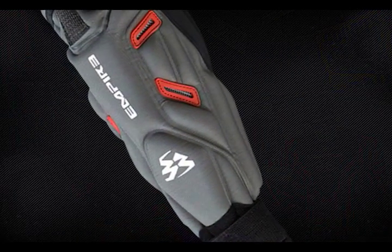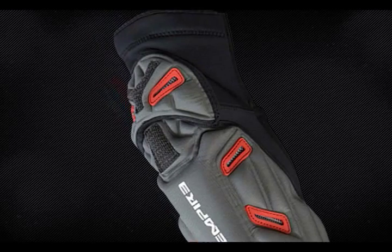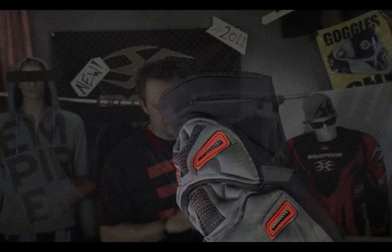It has a gel core from top to bottom, so you get that extra padding where you need it. It has a layer of EVA molded foam on top of that, and it has six vents that go from the outside all the way to the inside, so you get a little bit of that added relief from the outside here.